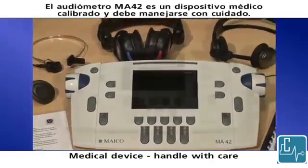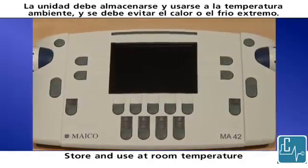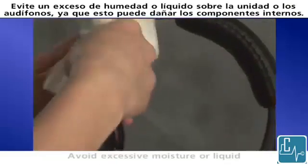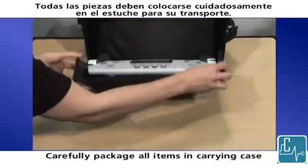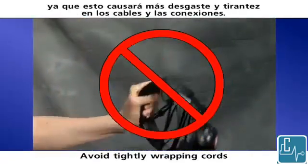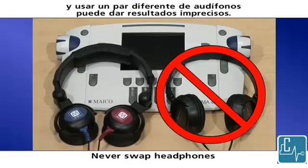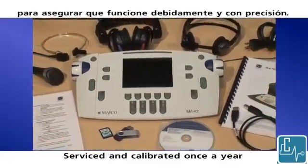The MA42 audiometer is a calibrated medical device and should be handled with care. The unit should be stored and used at room temperature and extreme heat or cold should be avoided. The audiometer may be cleaned with a damp cloth or disinfectant wipe. Please follow your facility's policy and recommendations for cleaning and disinfection. Avoid excessive moisture or liquid on the unit or headphones as this may damage the internal components. All pieces should be carefully placed in the carrying case for transport. Avoid tightly wrapping the cords as this will cause additional wear and tear and strain on cords and connections. Never swap headphones or any transducer without having the unit recalibrated. Each transducer is specifically calibrated to the unit and using a different transducer may give inaccurate results. It is recommended that the audiometer be serviced and calibrated once a year to ensure proper function and accuracy.